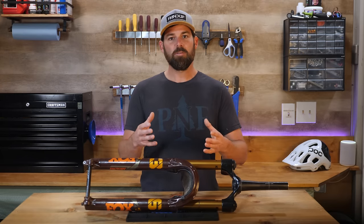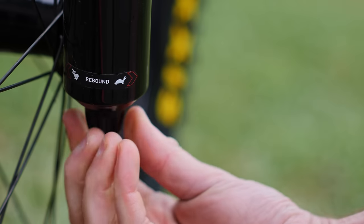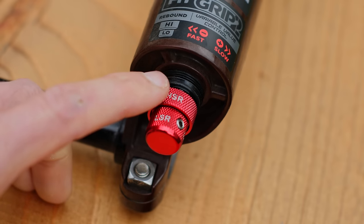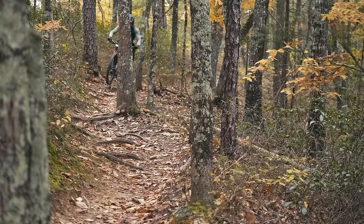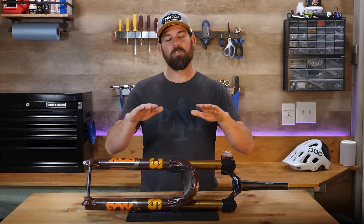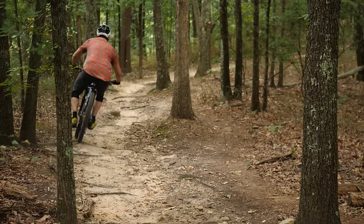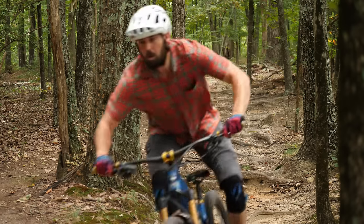To do this, we want to focus on one area of adjustment at a time. Since almost all suspension products have a rebound adjustment, we'll start there. Quick note: most forks and shocks have a single rebound control, but high-end shocks sometimes have a separated low and high speed rebound — if yours has both controls, only focus on adjusting one at a time. We want our rebound to be fast enough to track the terrain properly, but not so fast that we're deflecting off the ground. Pick a piece of trail that reflects your normal riding terrain.